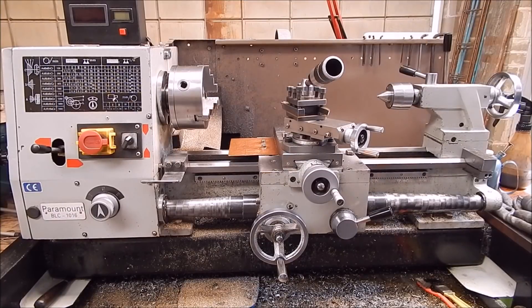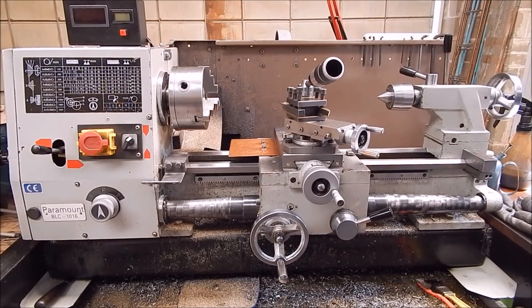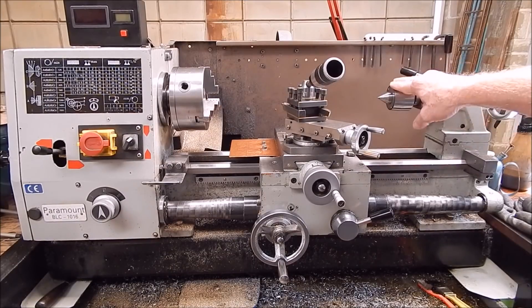G'day, it's Rob here again. When you're doing metal turning and you've got a lathe, you've got to have a lot of tooling and stuff, and some things you just can't do without. You've got to have cutters and boring bars, and one thing you definitely have to have is a center drill, so that you can center work and support it with a live center.